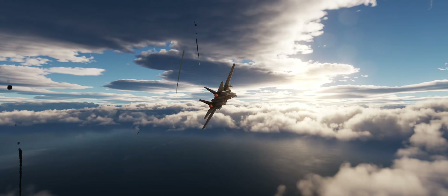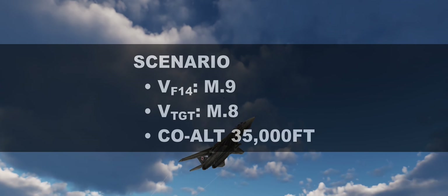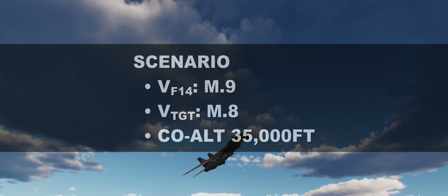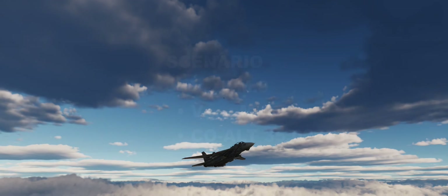The scenario we're using sees the Tomcat flying at 35,000 feet at Mach 0.9, and the target flying at Mach 0.8. Let's now try to figure out which version of the Phoenix is the best, if there is one.